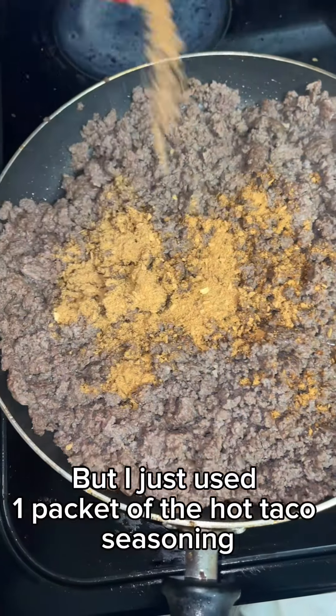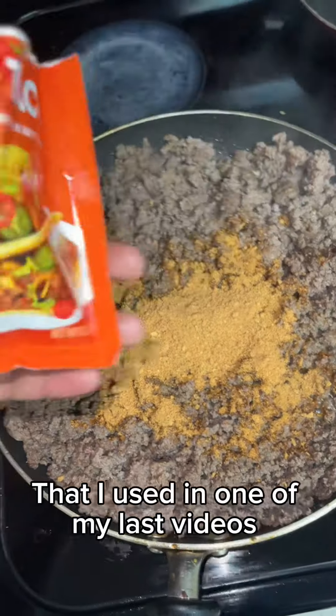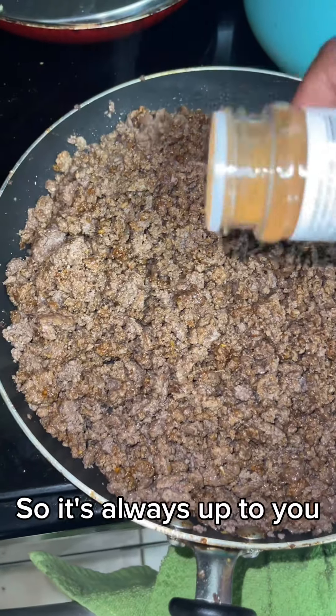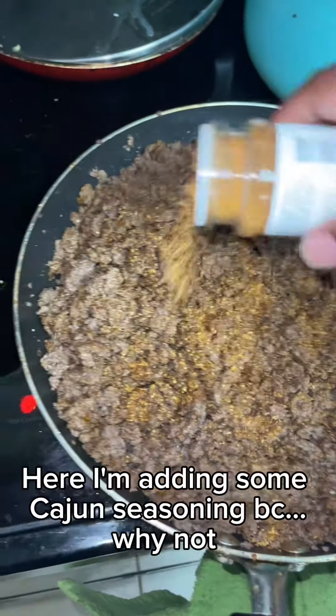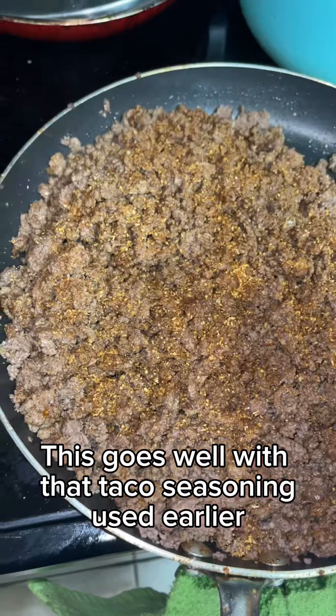I just use one packet of hot taco seasoning that I used in one of my last videos. As always, seasoning is going to be very case by case, so it's always up to you. Here I'm adding some cajun seasoning because why not — I love cajun so much, and it goes well with that taco seasoning.